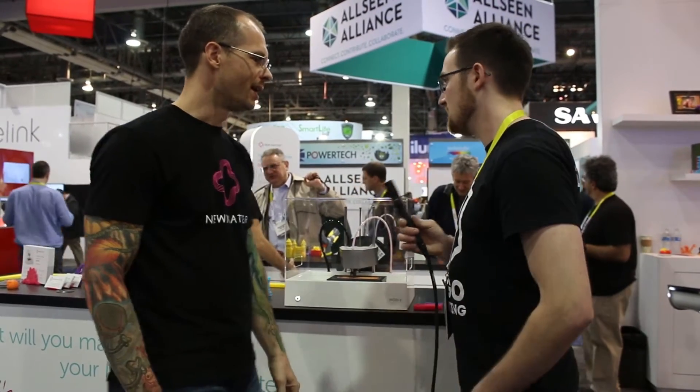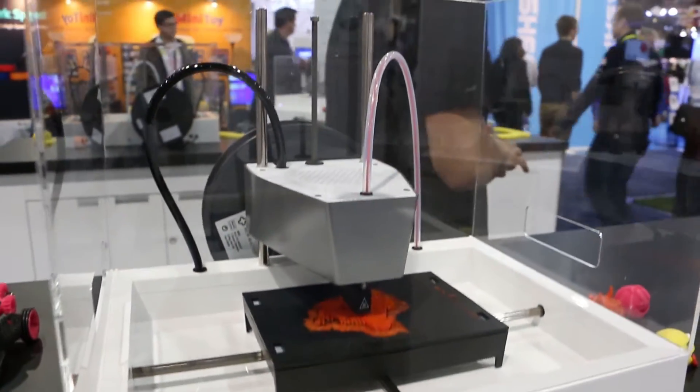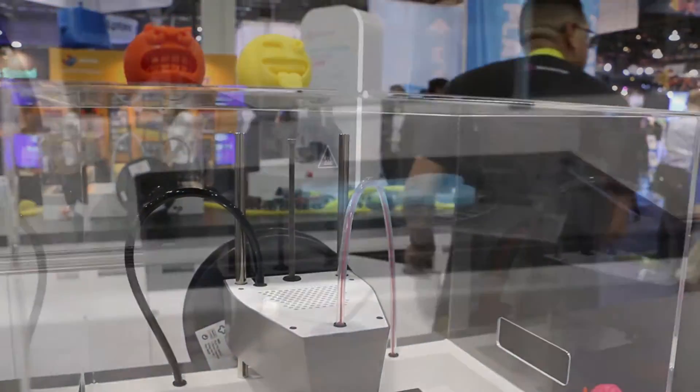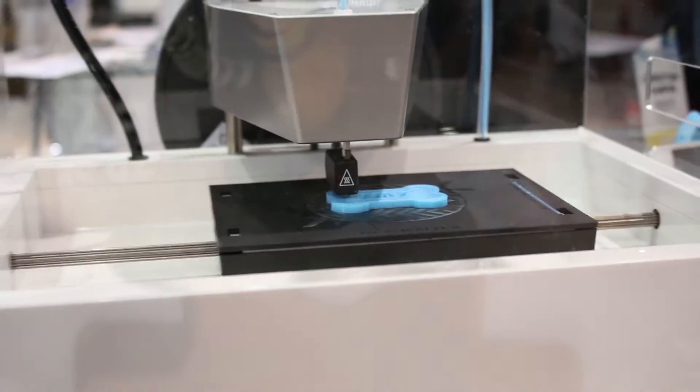So this printer has a very unique drive system. It doesn't seem to use your x-axis, y-axis with belts and the stepper motors. So just walk through a little bit more how this works. So one of the really unique elements about the Mod T is the two-axis motion system. You see that we're moving the build platform around horizontally rather than the print head as you often see. And the way we're doing that is what we call a two-axis pinion drive. We've got two pinion rods — basically long skinny gears.